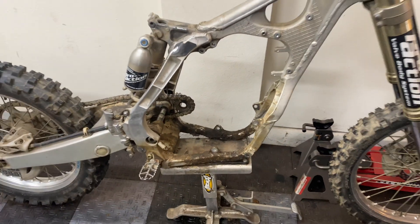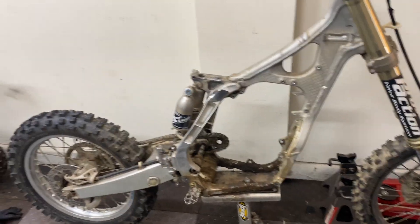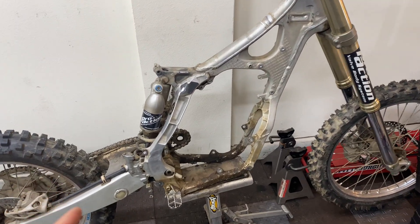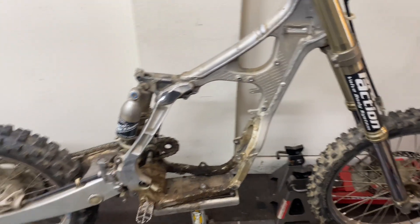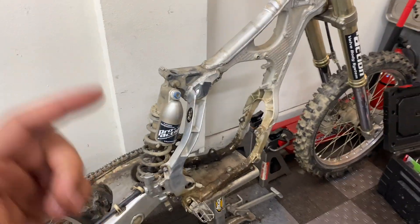Check out all that crud in there. What I'm going to do now is soak this in degreaser so I can load it up into my Pathfinder tomorrow and take it to a power washing place to get all this dirt out. Let me know what you guys think I should do to this chassis — should I just polish it up with some Scotch-Brite and make it a bare aluminum finish, or should I get it powder coated? Should I paint it? Let me know.